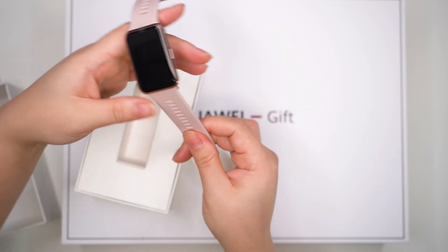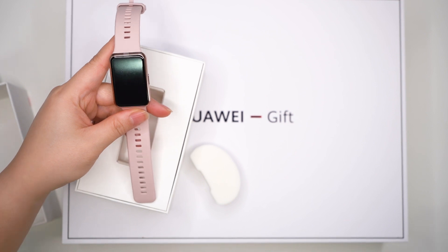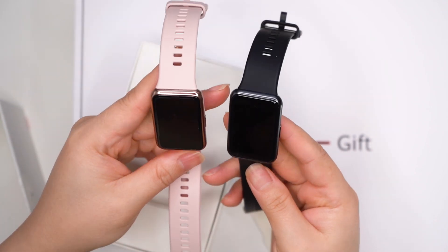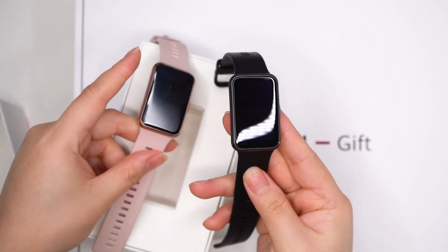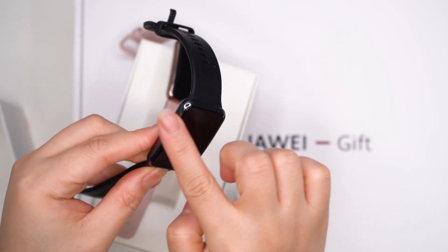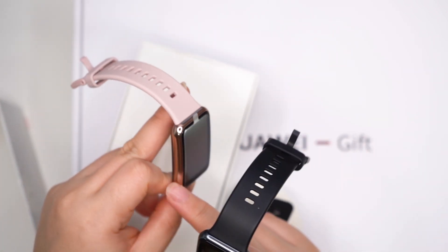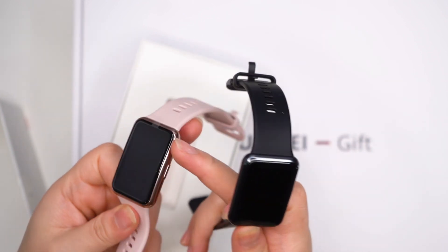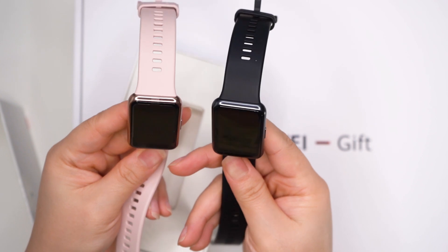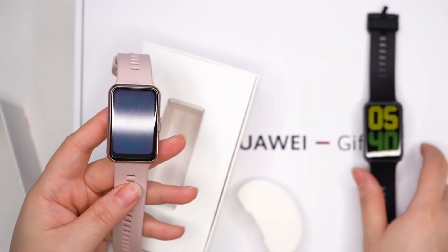Very lightweight — same as the black one. For comparison, this is the black color. The plus feature of the black is that it's all black throughout, while the pink one has a metal finish look.